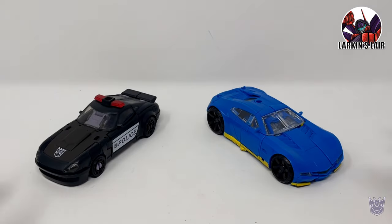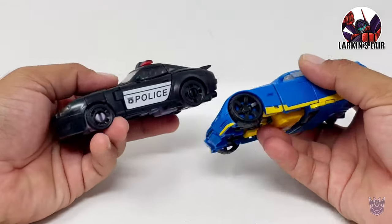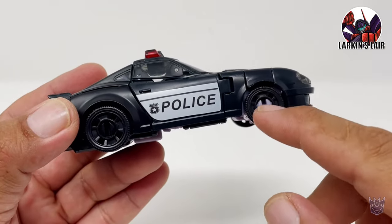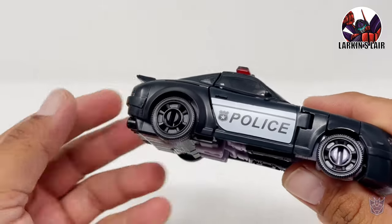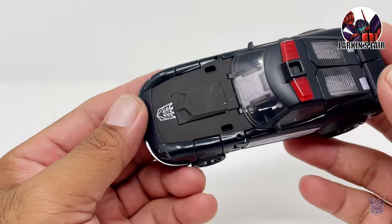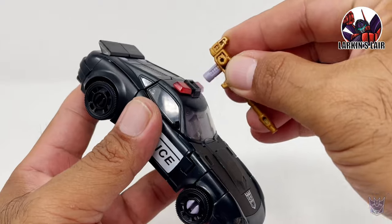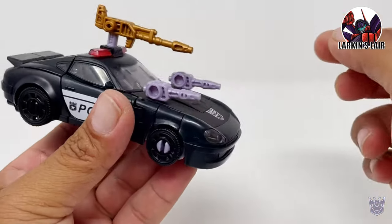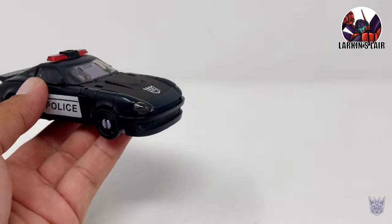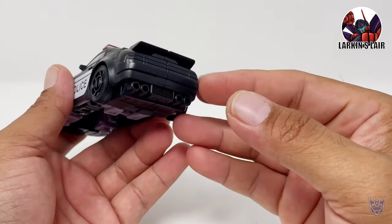Here they are in vehicle mode. The one thing you can immediately see is the size difference — Punch Counterpunch is a much larger vehicle. Let's take a closer look at Barricade first. Of course, this part I have to paint black — it just sticks out. I don't mind the rims being black on this police car; I think it looks a lot cooler that way. But like I said, with this matte dark gray it would be nice if more than just the hood had that effect — maybe the spoiler too. The weapons can attach to him in vehicle mode like so, or you can put the shoulder cannons on the gun here as well, but that looks kind of silly.